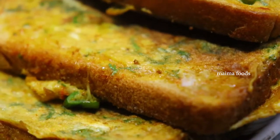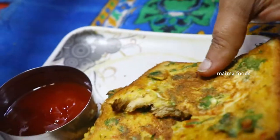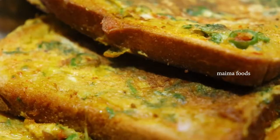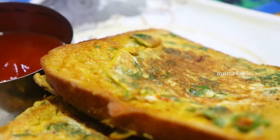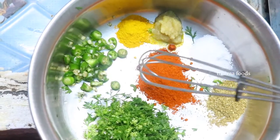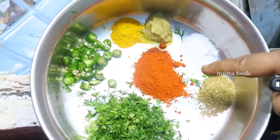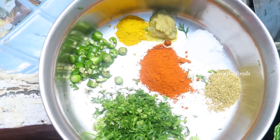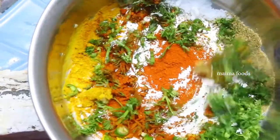Hello Food Lovers! Namaskaramandi! Today is a bread and omelette recipe. I am going to show you the bread and omelette recipe and how to cook it.